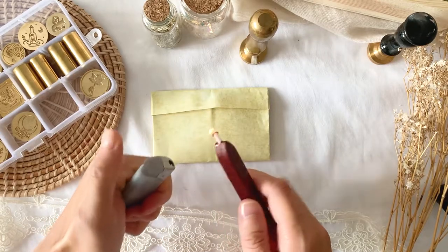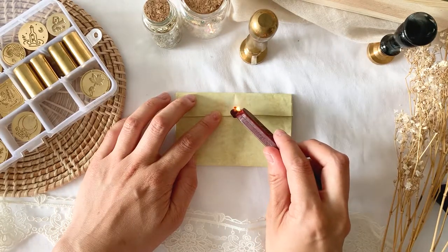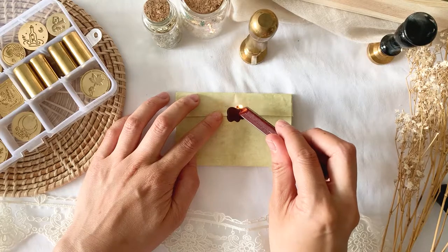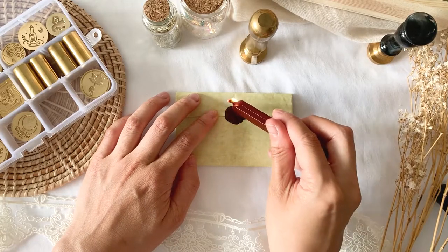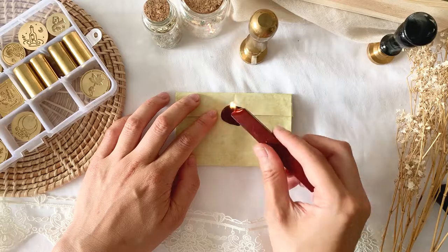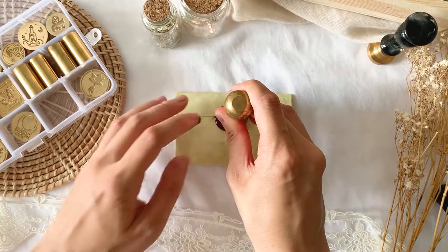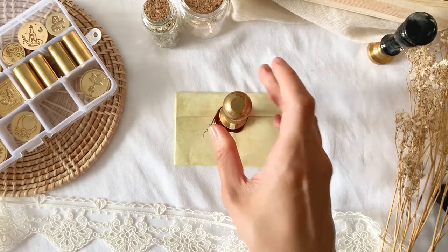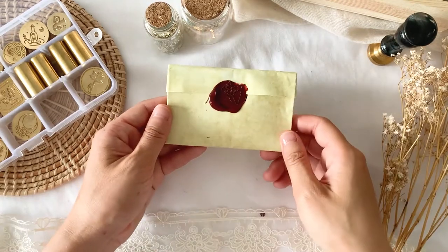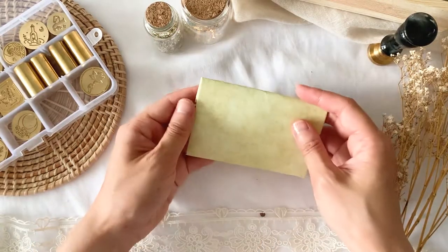I don't usually use a stick of wax so it might get a little bit messy. This is the final letter. You can see the impression isn't the neatest, but it still looks pretty cool. And then all you need to do now is write the address here.